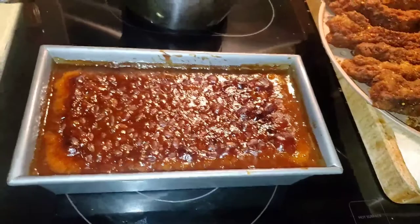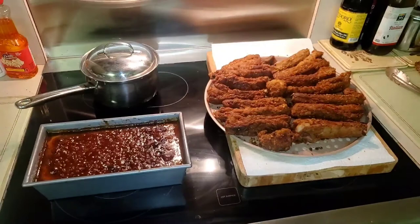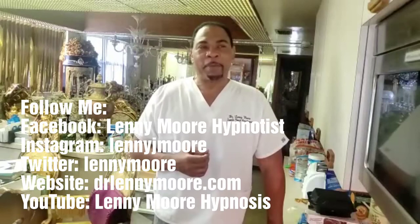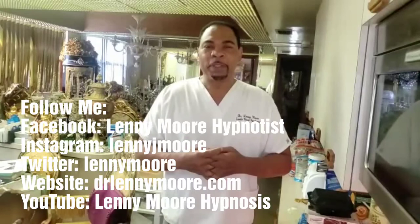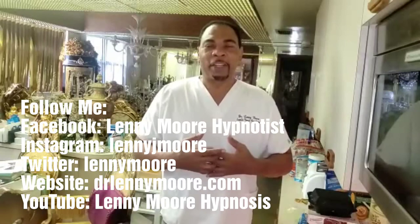The perfect side dish to go with the ribs, the dipping sauce, and you have yourself a meal, ladies and gentlemen. You have been in the kitchen once again with Dr. Lenny Moore, celebrity hypnotist and celebrity chef. You have just learned my secret recipe for making baby back fried ribs, baked beans, and my secret dipping sauce. You can follow me at Dr. Lenny Moore on YouTube, Lenny Moore on Facebook, Lenny J. Moore on Instagram, and Lenny Moore on Twitter. You can also follow me on my website at Dr. Lenny Moore. I hope you enjoy it — try it, and if you like it, share it with your friends. Enjoy, see you next time.